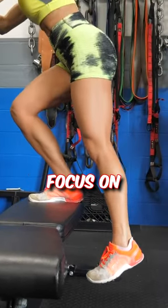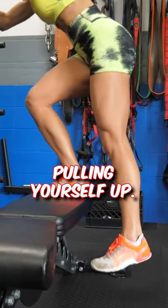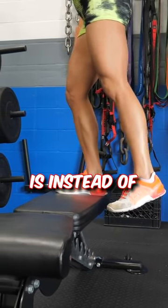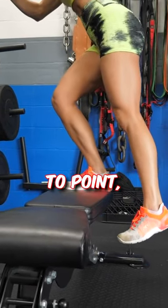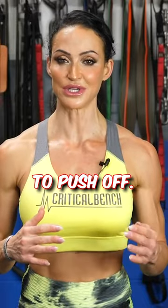Be very careful here — focus on not using momentum whatsoever, just pulling yourself up. A good trick that really works for me is instead of allowing my rear toe to point, I try to keep that rear foot dorsiflexed so I don't allow myself to push off.